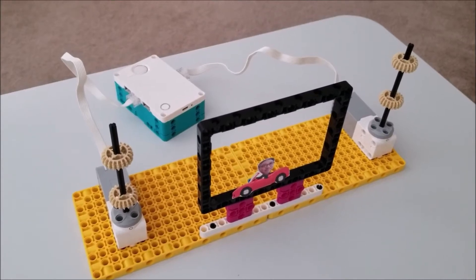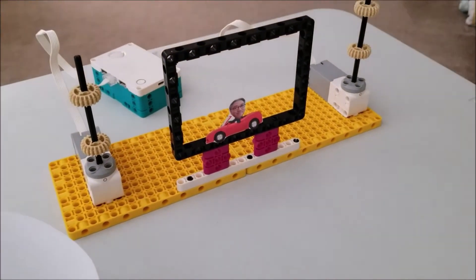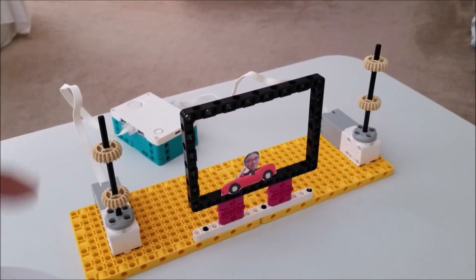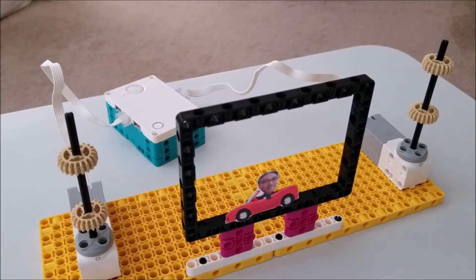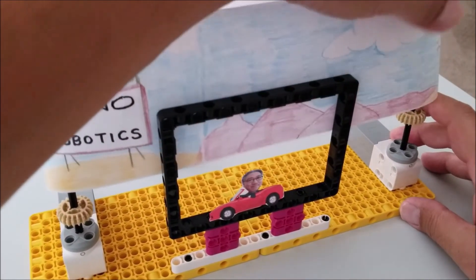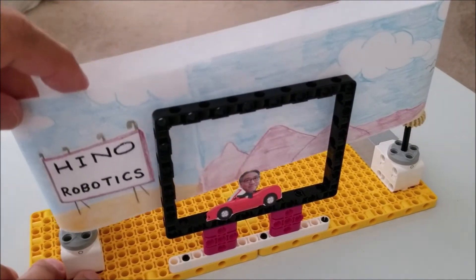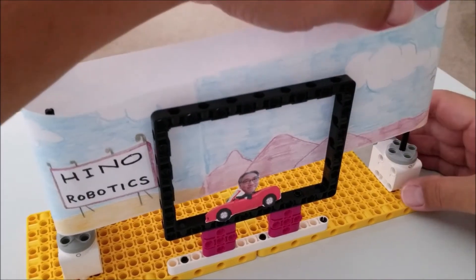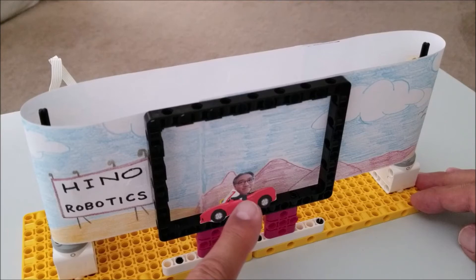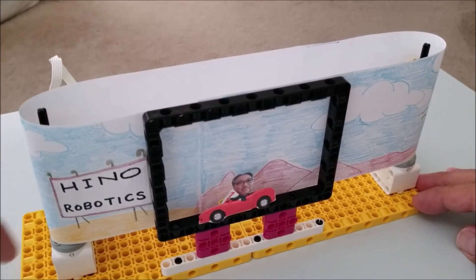These are basically all the pieces you're going to need, along with some paper and hopefully some artistic ability. Now that I have both scenes taped together, we're going to hook them over these two axles right here. The gears are used to turn the scene. Just place it over here, lean in and give it a little push, and carefully work it down — you don't want to rip the paper. I found a little convertible online; I used a convertible so my big head would fit. Program the motors to run in the same direction.